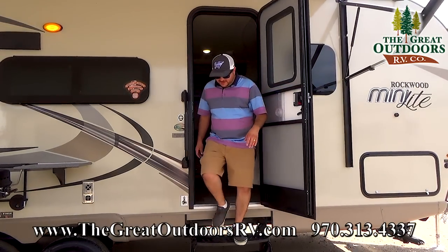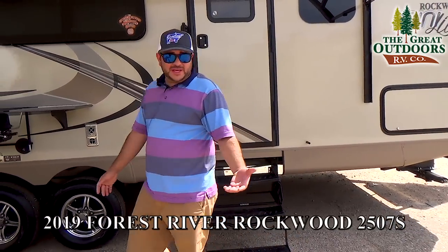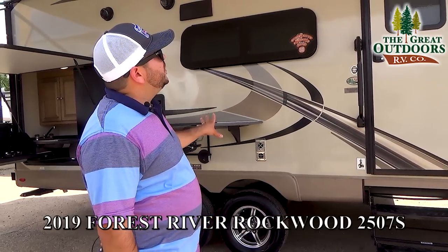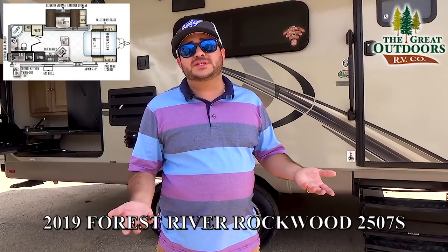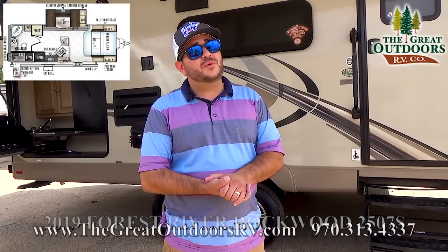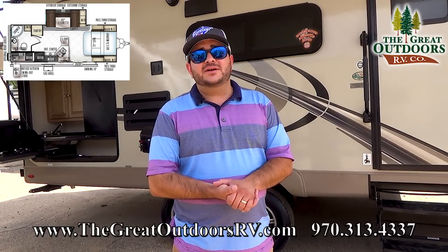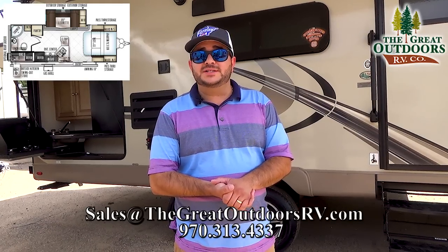Thank you very much for taking the time on this tour of the 2507S — this is a 2019 model. My name is Octavio, around here they call me Oc. If you have any questions on this particular coach, ask them in the comments below or give us a call at 970-313-4337. We also have a website at www.TheGreatOutdoorsRV.com, or email us at sales@TheGreatOutdoorsRV.com. Thank you very much and have a wonderful day.